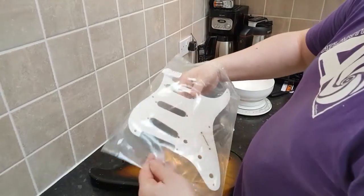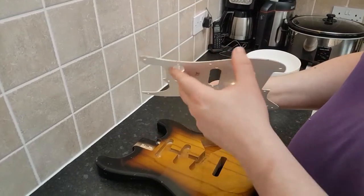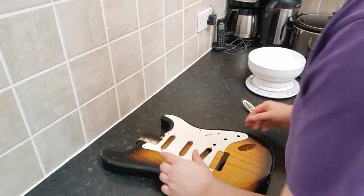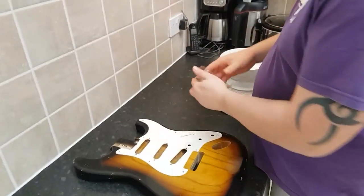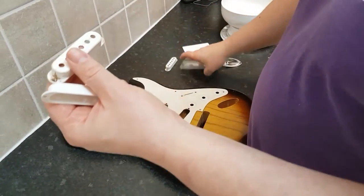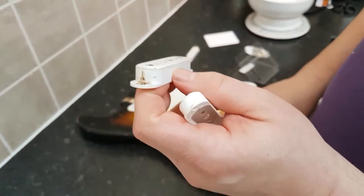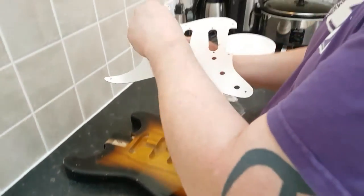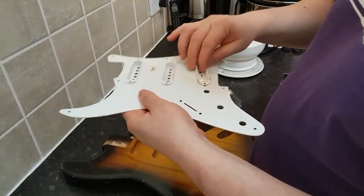I made a separate video on my channel where I was looking at different relic parts. This is from the Art of Ageing set - a 57 single-ply pickguard. These are the Art of Ageing standard aged Bakelite-style covers for a 56 Strat. I'm going for that 55-56 look, before they started using Alder. Really good quality these, I think.